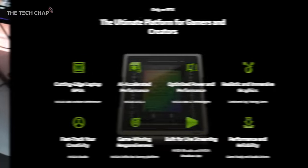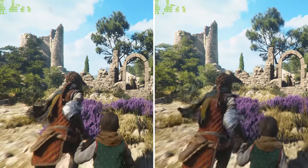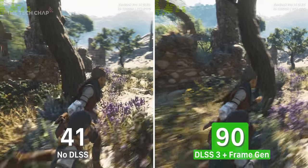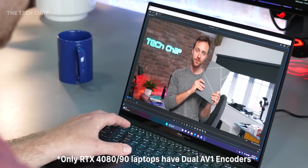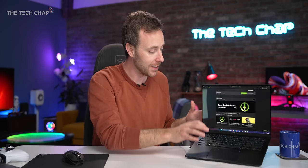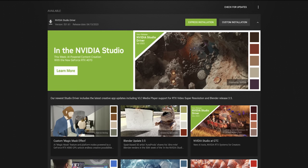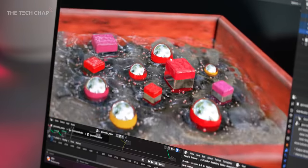On top of the raw performance of the GPU we have all of NVIDIA's extras. For gaming you've got DLSS 3 with frame generation, NVIDIA Reflex, and ray tracing — which generates entirely new frames, not just new pixels. For rendering, editing, and streaming you've got AV1 encoders, studio drivers, and the NVIDIA Broadcast suite. The difference between a game ready driver and a studio driver is that all the game drivers are packaged within the studio driver, but with more testing across professional and creative applications. You can game with studio drivers, though they may not be quite as up to date as game ready ones.